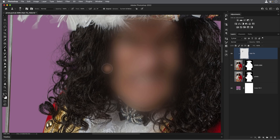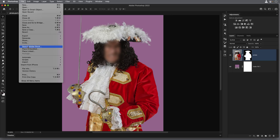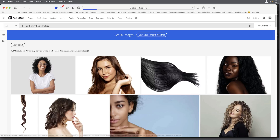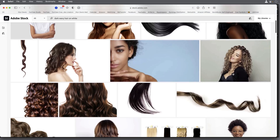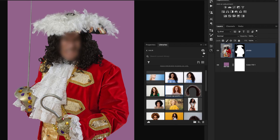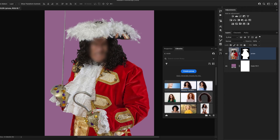The guy's face is blurred out because it's a photograph I took of a British actor — this just makes him unrecognizable so he can be used in this video. For those times when it's really difficult to make a selection of hair because it's on a dark or really busy background, what we could do is use a brush. We go to File, search Adobe Stock, and type in something like "dark wavy hair on white" — or whatever kind of hair you're looking for. Adobe Stock then throws back lots of examples, and we just need to find something similar to the hair we're trying to select.